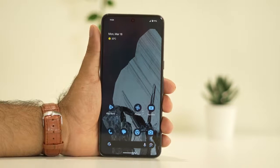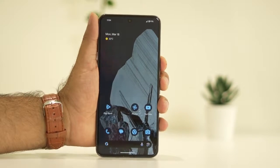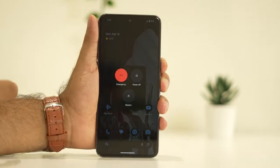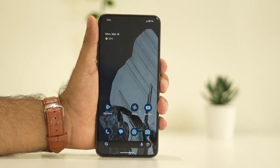The first fix is to restart the device. Press the volume up button followed by the power button together. Hit the restart option and tap on restart. Once the restart is done, cross check whether the issue is solved or not. Sometimes a restart can fix a lot of trouble, so start with a simple restart.